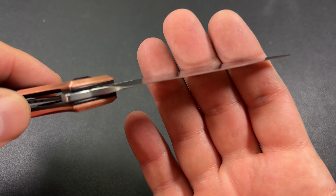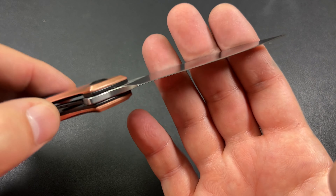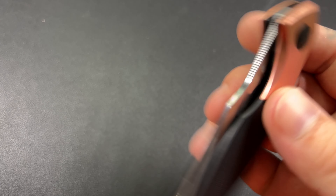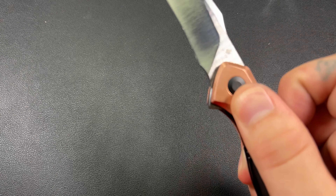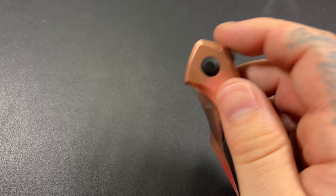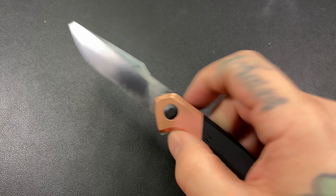Overall the knife — I really do like it. It is super, super slicey. It comes down to a pretty thin edge. We've got a pretty thick spine, but that flat grind brings it down to a really, really thin edge. Looks great — it's got a belt satin finish on the blade.